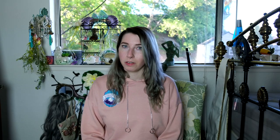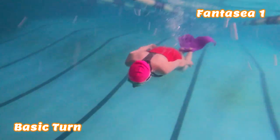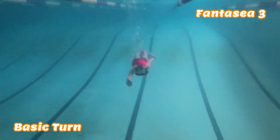Now we're going to talk about turns. A basic turn in the Fantasy I fin is pretty simple and easy to execute. The same basic turn in a Fantasy III fin can become a little more difficult if you don't have as much momentum built up behind it — I found myself stalling in the middle of a turn. This may have been partly due to the restrictions of the width of my lap lane, but I think it also has a lot to do with the sheer size of this monofin. If you don't have a lot of momentum built up, you're going to have a tendency to stall out or stumble out of those movements.